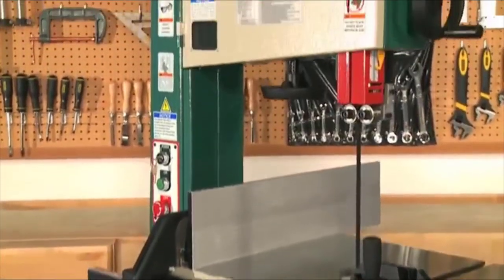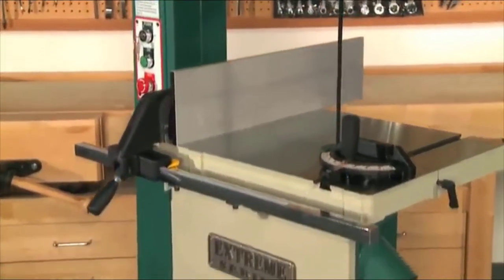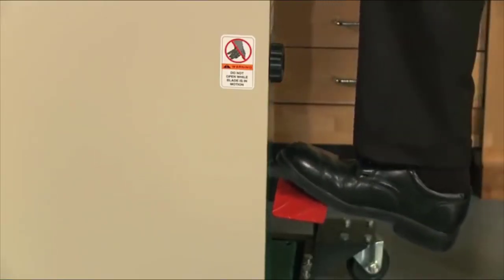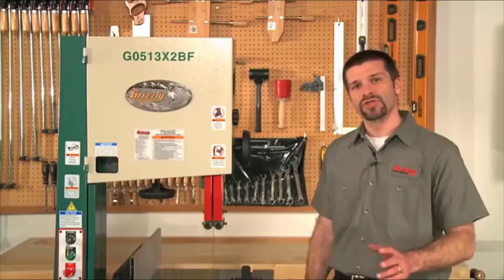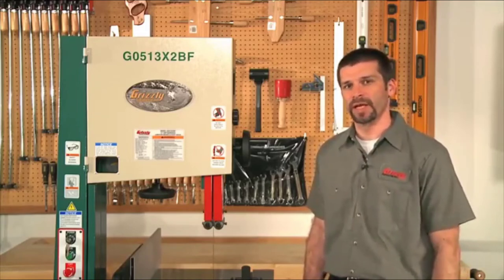Next, we'll go over the G0513X2BF bandsaw. This saw has the same features as the previous G0513X2B, but the motor brake is activated with a foot pedal micro switch, allowing the operator hands-free braking. It's still an electronic motor brake with the foot pedal simply activating the switch that triggers the braking. The shipping weight increases to 460 pounds from the 446 pounds of the G0513X2B.